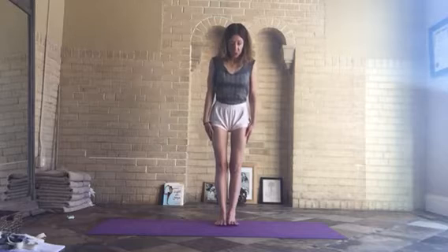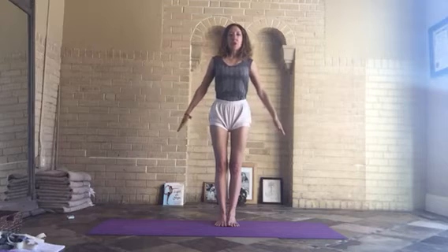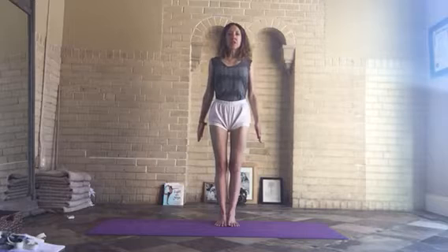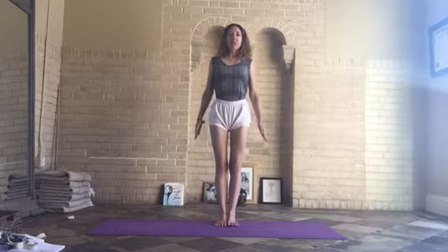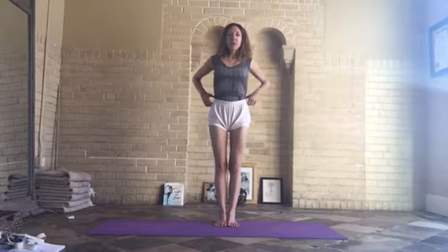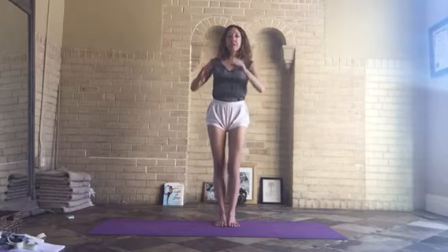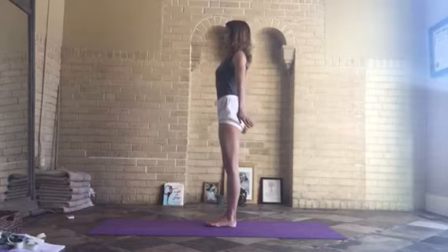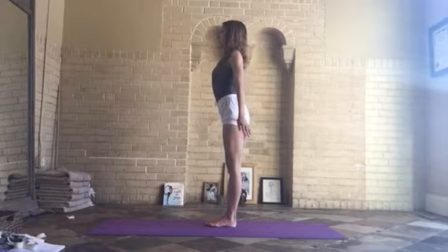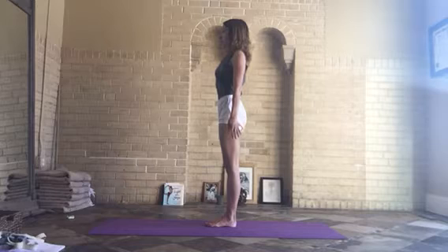From Tadasana, join the inner edges of your feet, press your inner back heels down, roll your shoulders back, and release the shoulder blades down in the direction of your heels. See that as you lift and open your chest, your lumbar spine — located in the back of your waist area — doesn't shorten. As I roll my shoulders back and move my shoulder blades down, at the same time I have to see that the top of my buttocks are moving down in the direction of my heels.